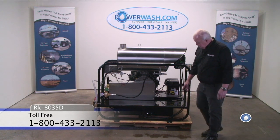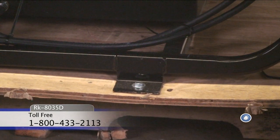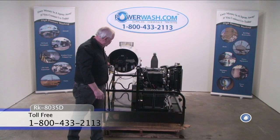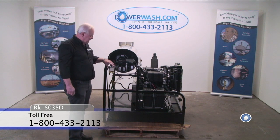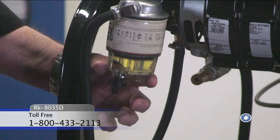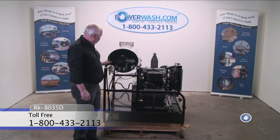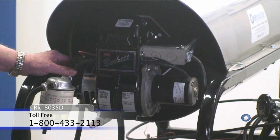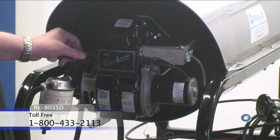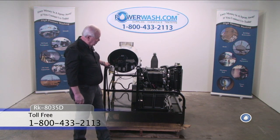These flanges are for bolting the machine down to a trailer bed or whatever vehicle you decide to mount it in. This is the burner end of this machine. As you can see, it comes equipped with the RACOR fuel filter moisture trapping bowl. It uses an Allinson igniter, a Beckett ADC burner, your standard fuel pump, fuel solenoid, and blower motor. All of this is easy to get to and easy to work on.